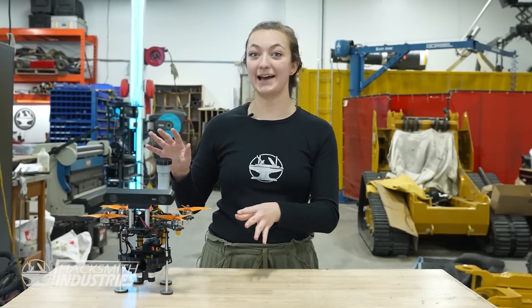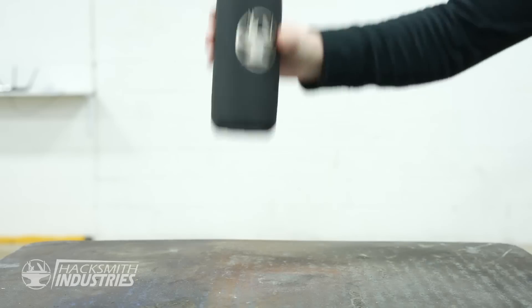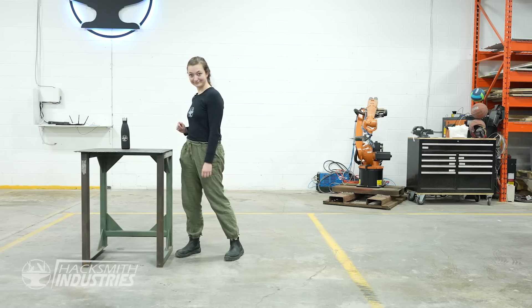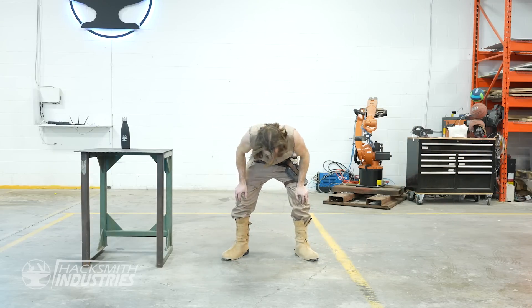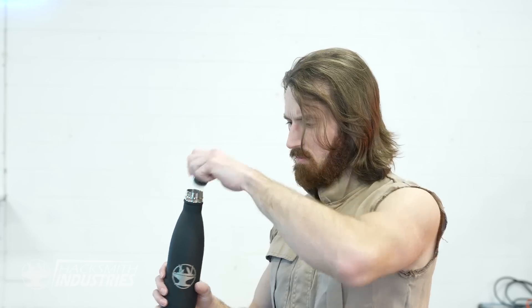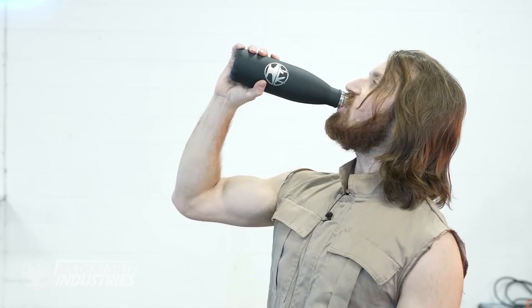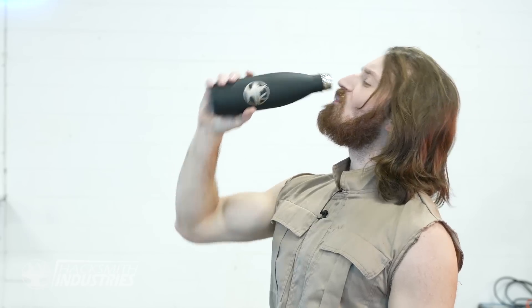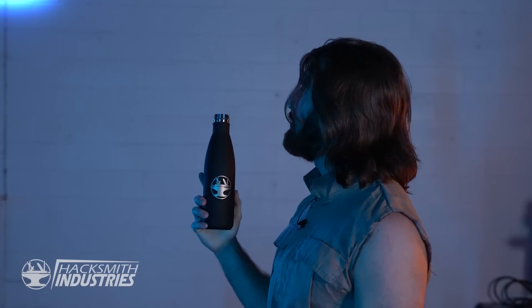Alright, it's time to put this thing to the test. I just have to find a way to lure James here. He's been training pretty hard — I bet he's pretty thirsty.